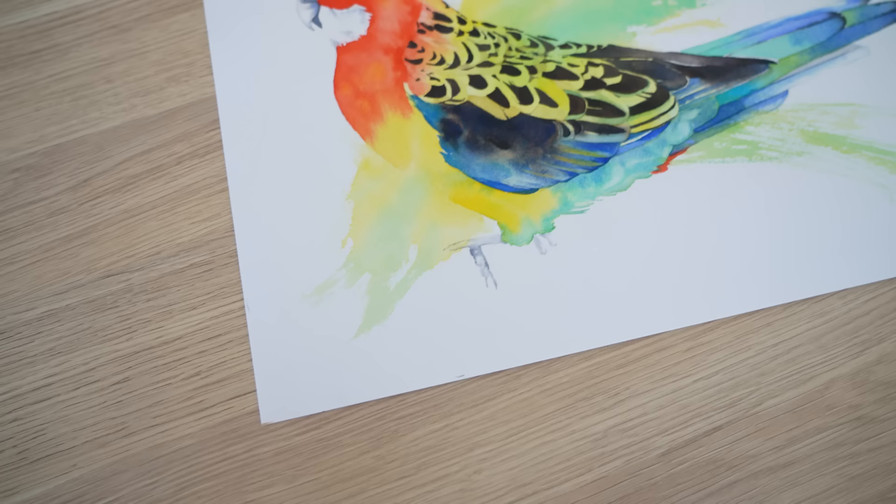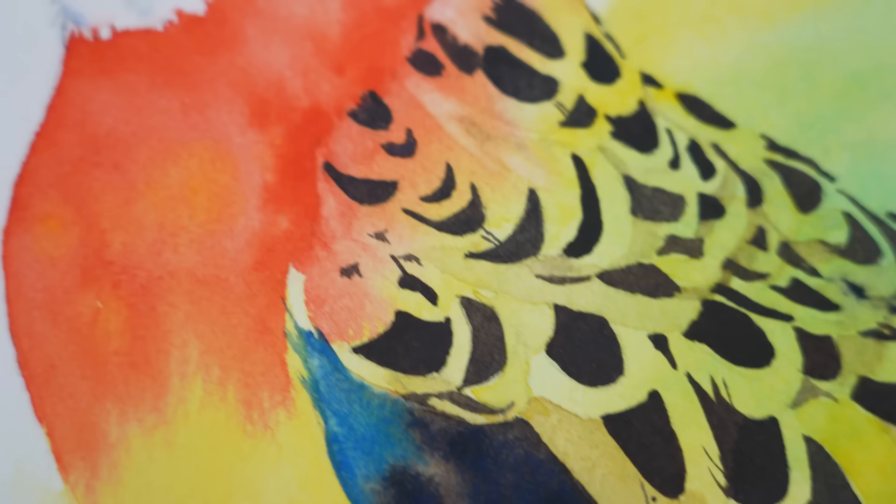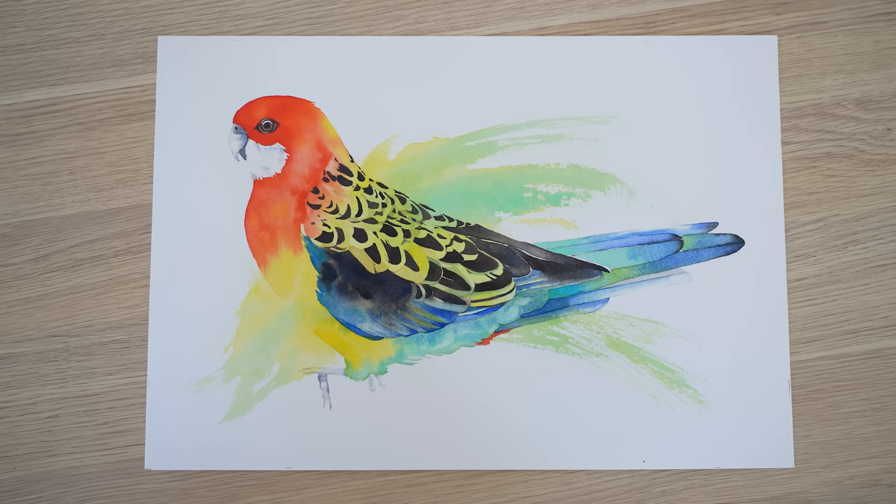Another thing I do is ask myself: what is it about this particular subject that you are attracted to? What caught my eye? What made me think 'wow, I need to paint that'? Recently I painted this Eastern Rosella. Initially what attracted me were the beautiful vibrant colours, but I was also attracted to the contrasting black areas on the wing feathers. Let me walk you through my thought process when I did the line drawing.